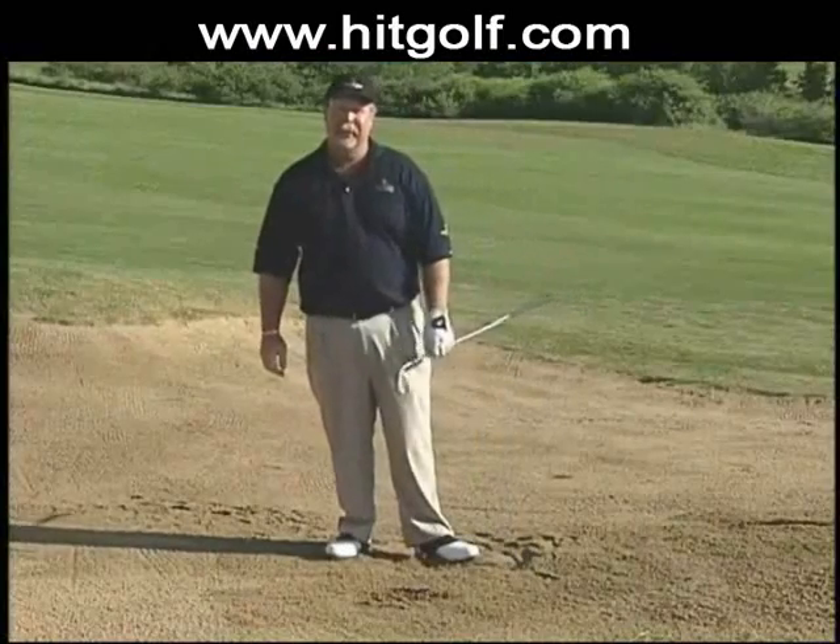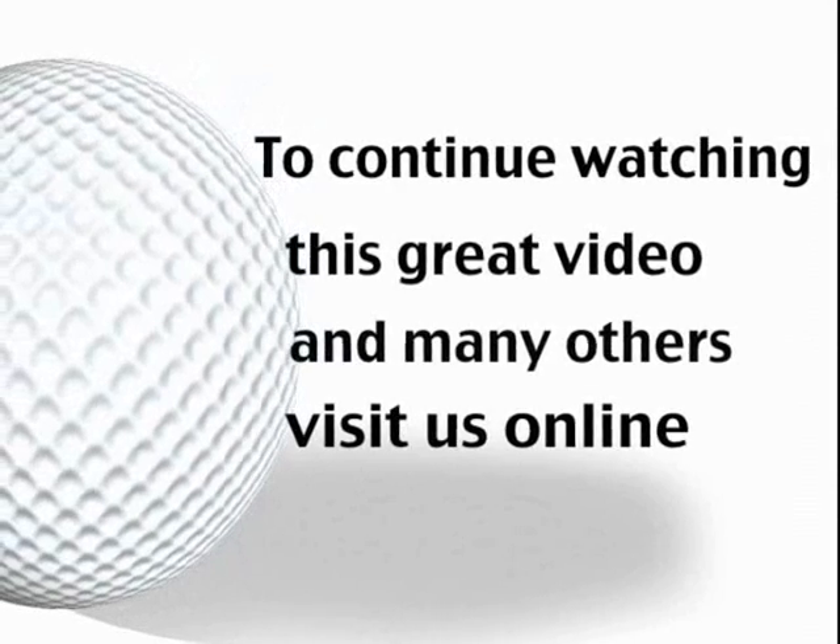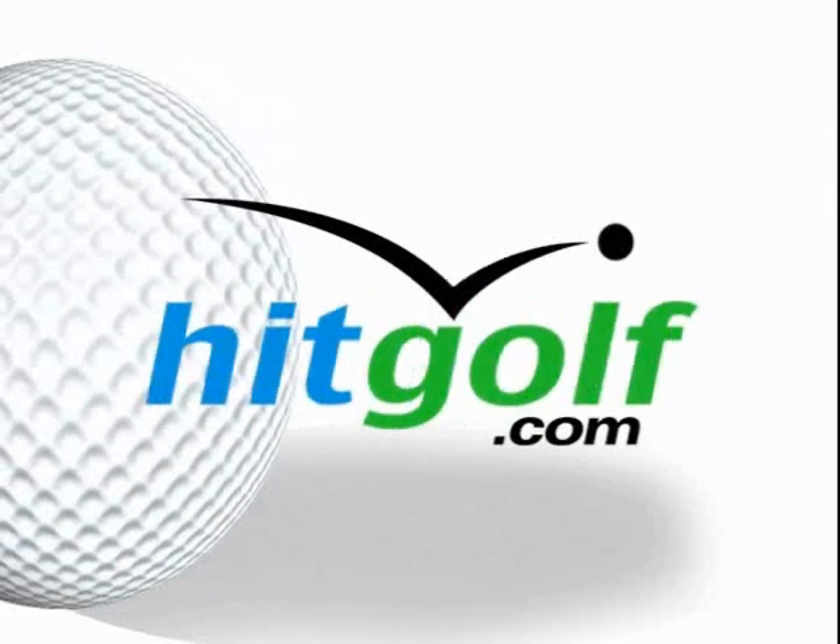Good luck, I'll see you on the golf course. Get instruction, equipment advice, and travel highlights at hitgolf.com.